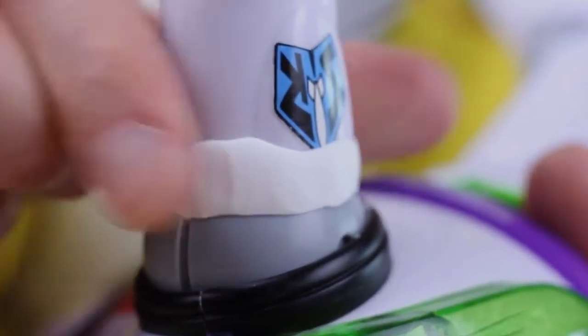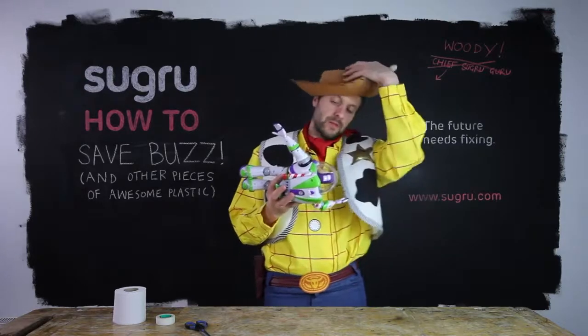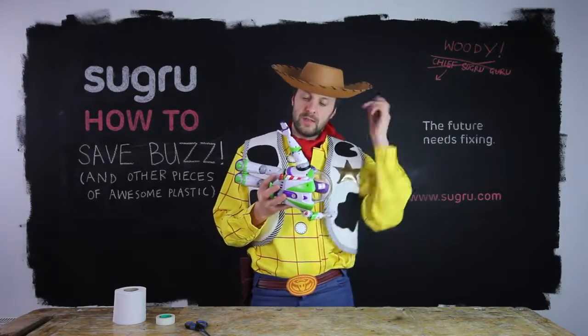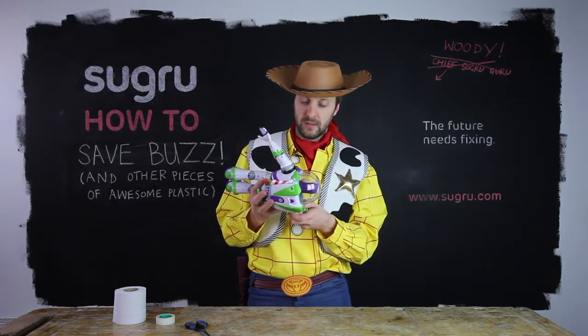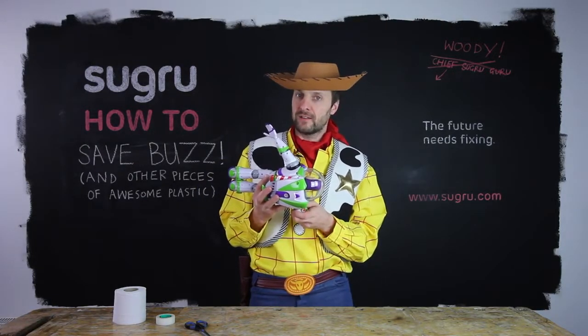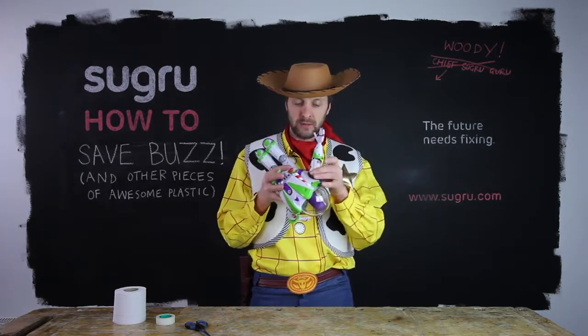When you think you've got a good finish, you can leave it to cure. A really important tip with Buzz is that Sugru takes 24 hours to cure and you need to leave it somewhere away from kids so they don't yank his arm off too soon. Put it up somewhere high or in a cupboard out of reach.